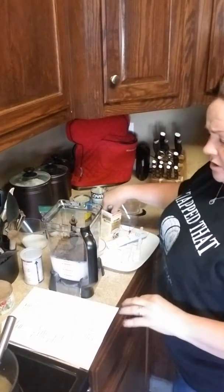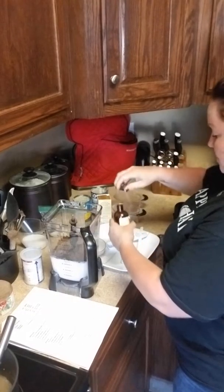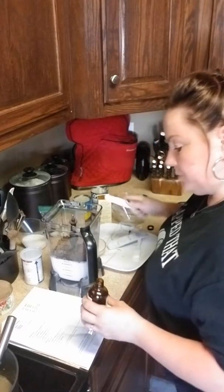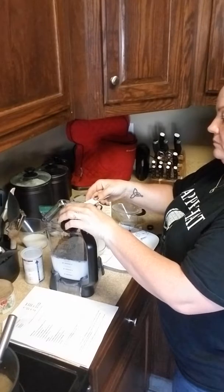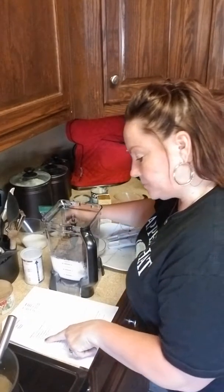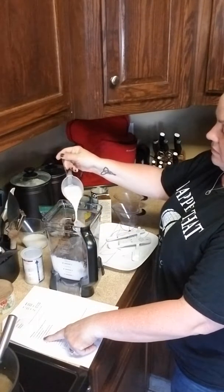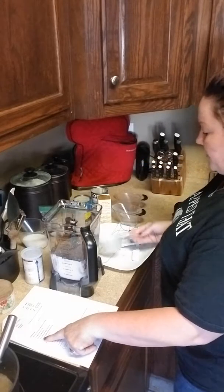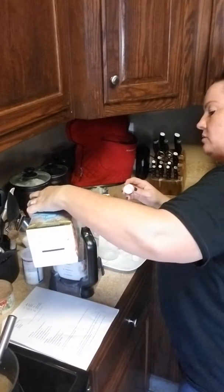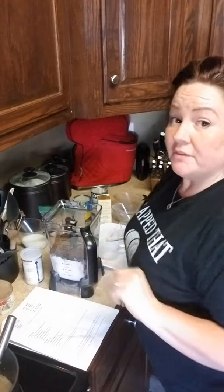A teaspoon — now this calls for sugar-free vanilla extract. I don't have that, so I have regular vanilla extract. I didn't know there was sugar in vanilla; however, I guess there is. One teaspoon of that. Half a cup of unsweetened almond milk — I've got that ready right here. I spilled a little bit on my plate so I'm going to put just a little bit more in there. I put it on the plate for a reason because I knew I'd spill it.